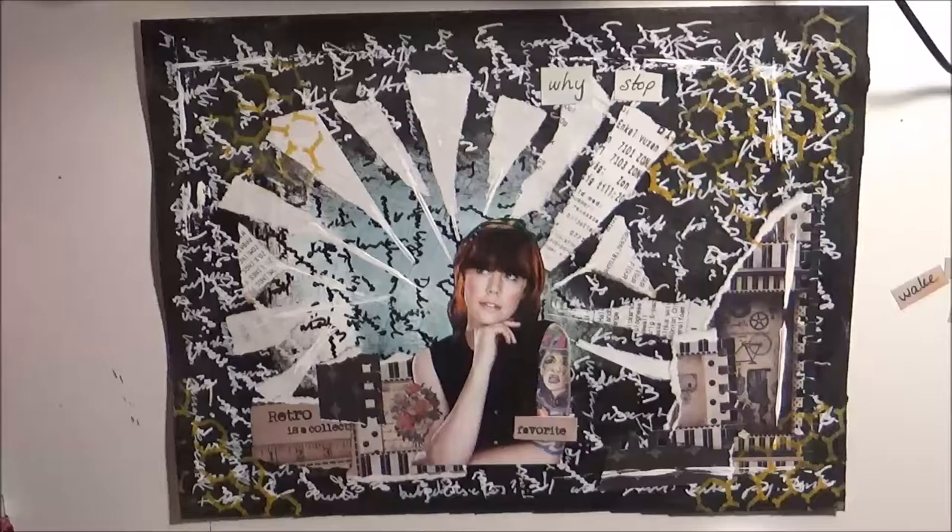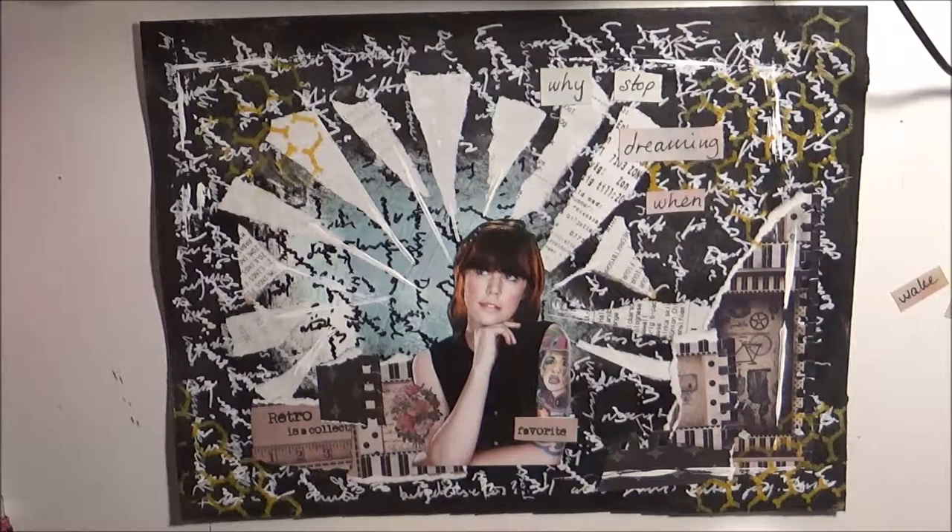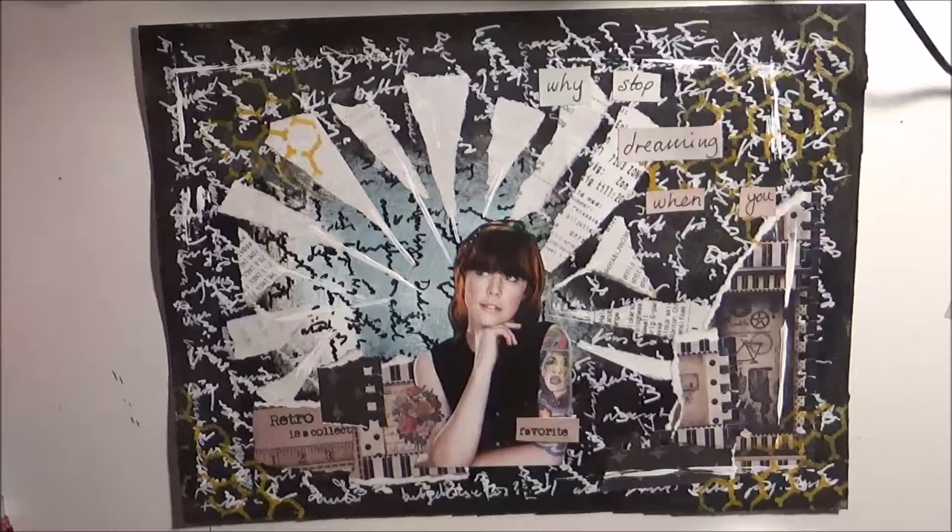Step 9: add a journaling quote or phrase. I just thought that she was dreaming about something, so I think it fits.